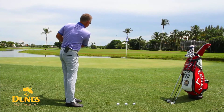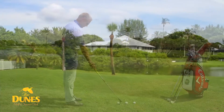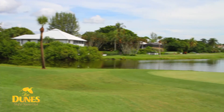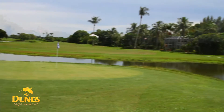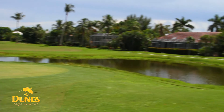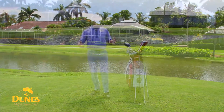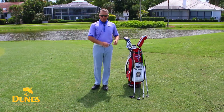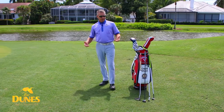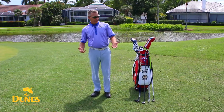Today we're going to talk about chipping and some of our new greenside areas that we have built during our recent renovation. This particular area sits behind number 12 green. Before the renovation, this was a real low area, maybe another two feet down, and it was full of rough. During the renovation, we brought this area up and turned it into fairway or collar grass to give our players a little more option when hitting it into this area.